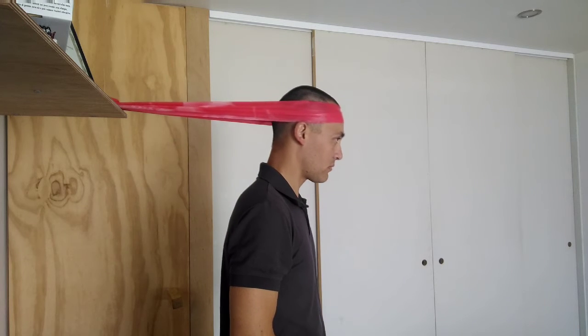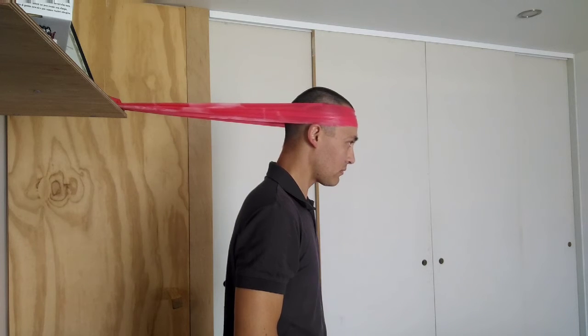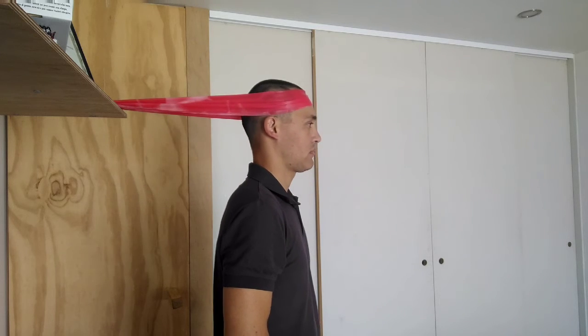Using a TheraBand, loop one end around the front of your head, with the other end anchored onto something solid. Then push your head forward and bend your neck slightly at the same time.